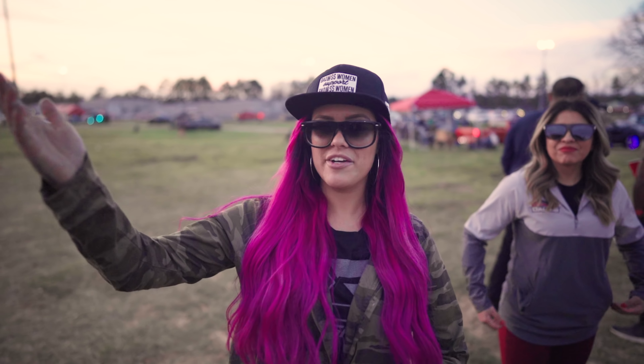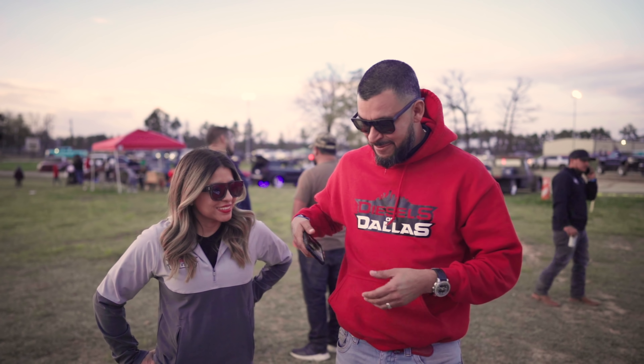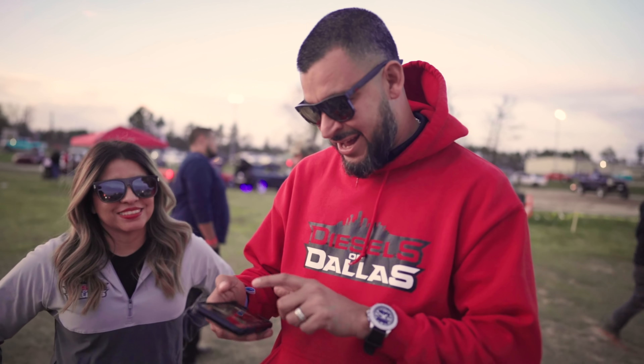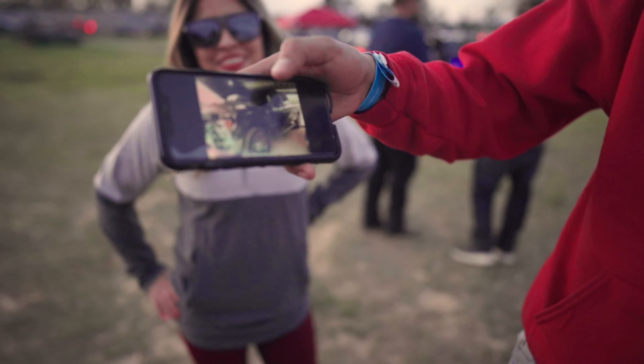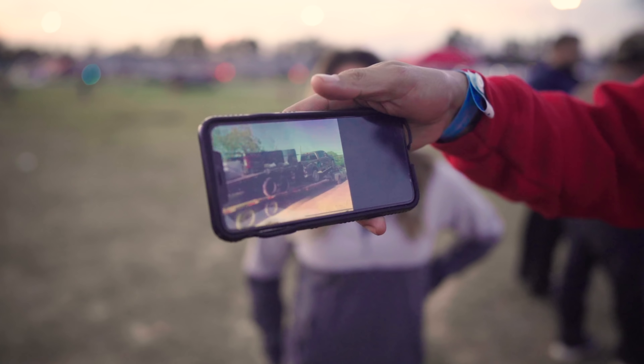We're hearing all these great details about the truck but he leaves out how it started. He showed me on his phone — he bought the truck at an auction. That's crazy. Literally built from the bottom up.